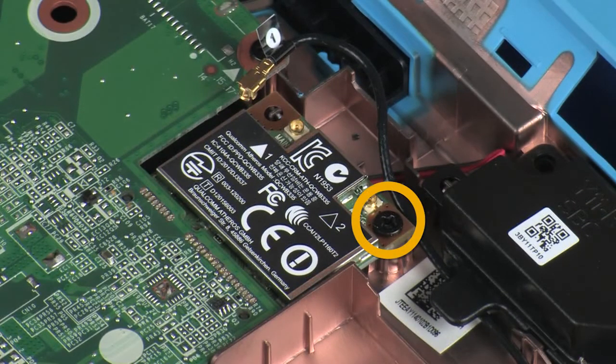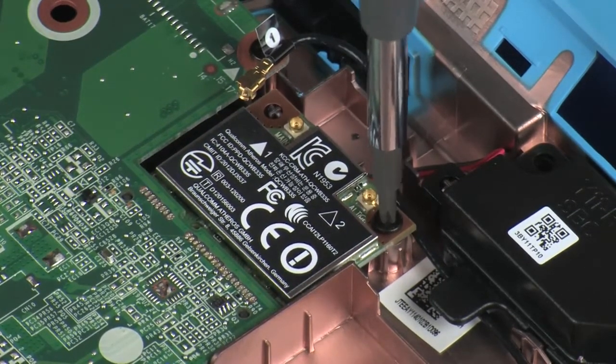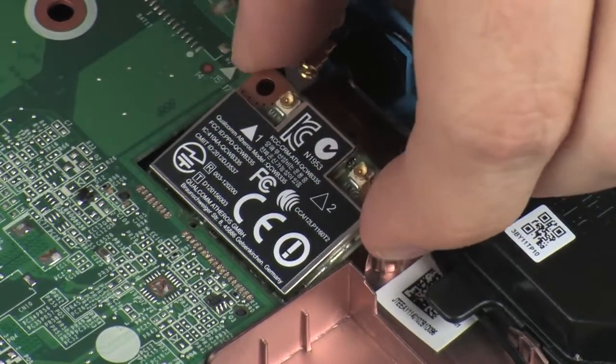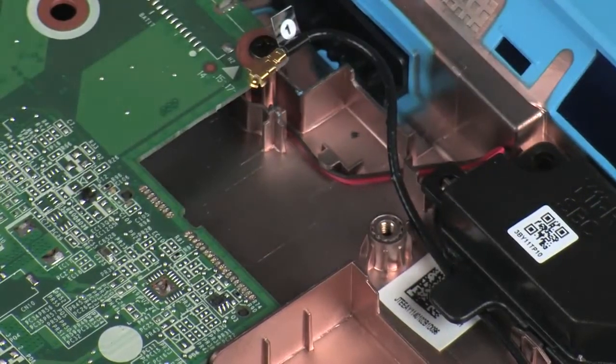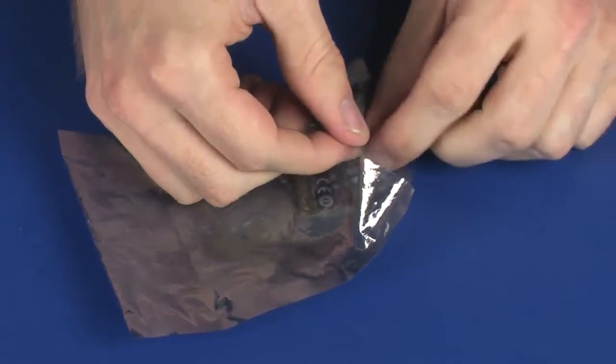Remove the 2.5 mm P1 Phillips-head screw that secures the wireless module to the system board and allow it to release to the spring tension position. Grasp the wireless module by the edges and pull gently to remove it. Place the wireless module in a static dissipative bag.